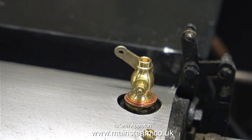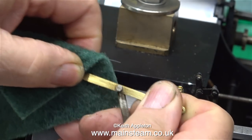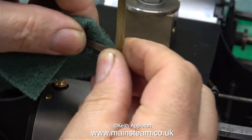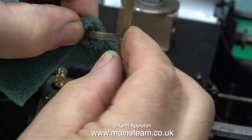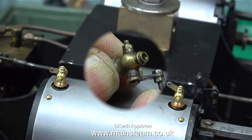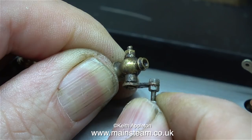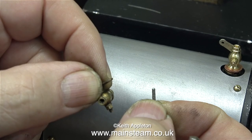Draincocks are no good unless they can be operated remotely from the cab, and that's where this lever comes into play. The linkage from the cab to the draincock is quite complicated and all the links are held in place by 10BA bolts — and 10BA bolts are very very small. This clip shows what was wrong with the original draincocks: they were very worn and very loose. This is just one of them and they're all worn. I'm going to reuse the 10BA nuts and bolts though.